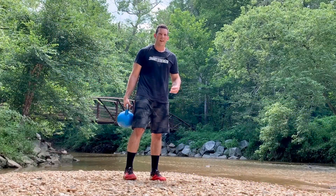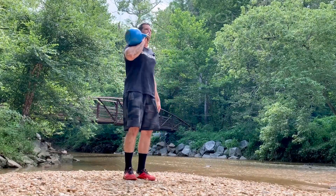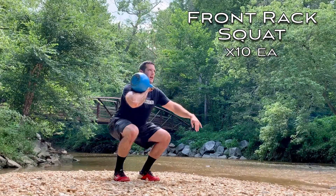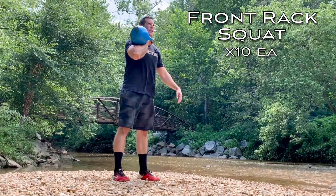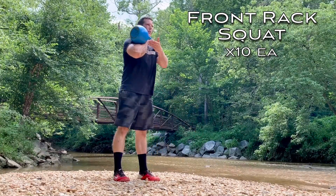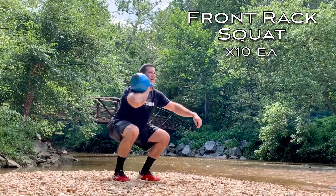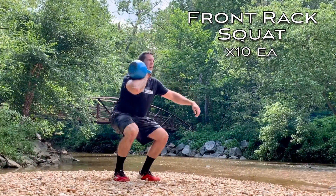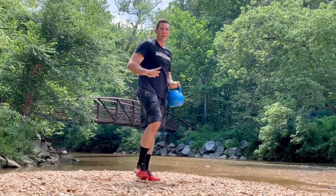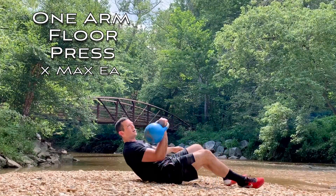This next group is three exercises — three sets of each one. The first is a front rack squat: just one weight, holding it in the front rack position, meaning your thumb is against your collarbone, elbow is high, and the weight is resting in the crease between your upper arm and lower arm. Do 10 reps, then flip sides and do 10 reps on the other side.